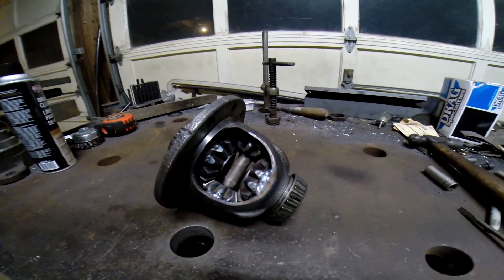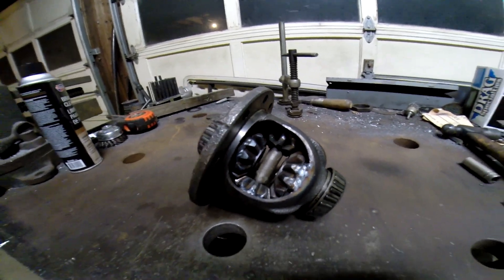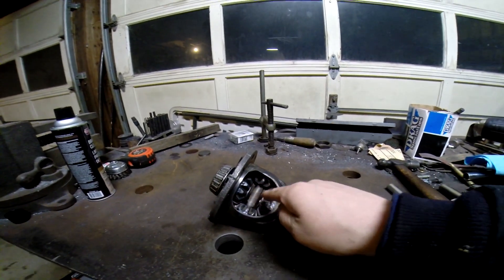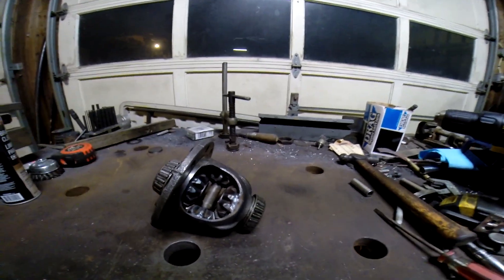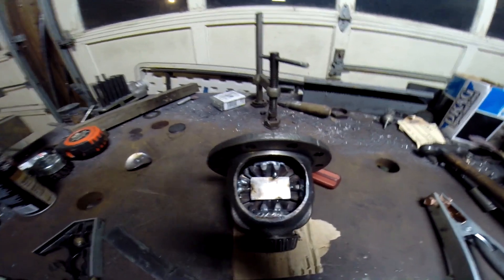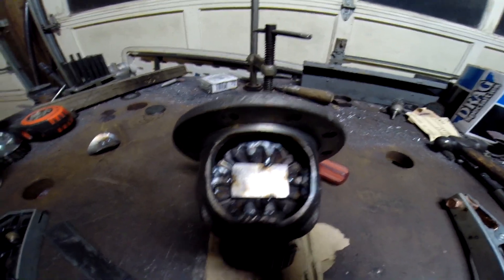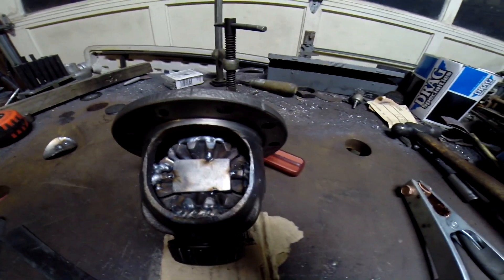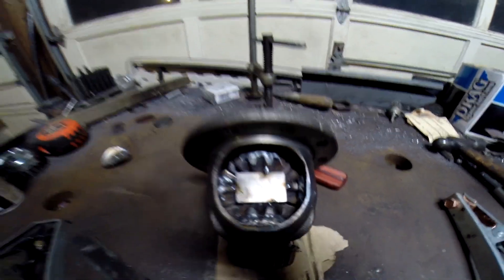Alright, so the first thing we did here was we welded the spider gears to the casing, and then we're going to put a metal square in there and weld it shut. So what we did here was we cut a metal plate, shoved it in there, and now we're just tack welding it on. Now it's ready for some welds and it's coming out pretty nice.